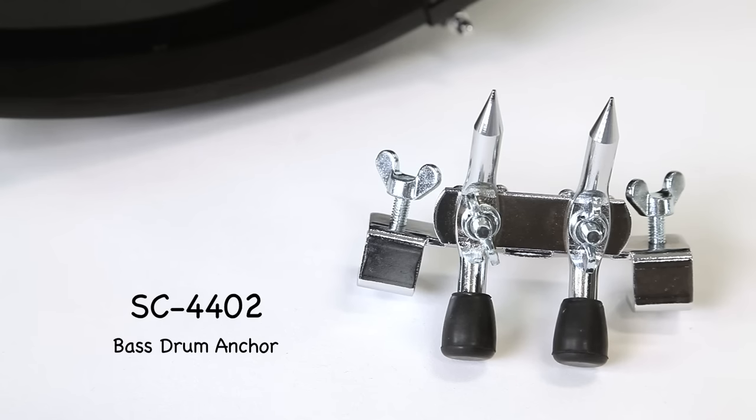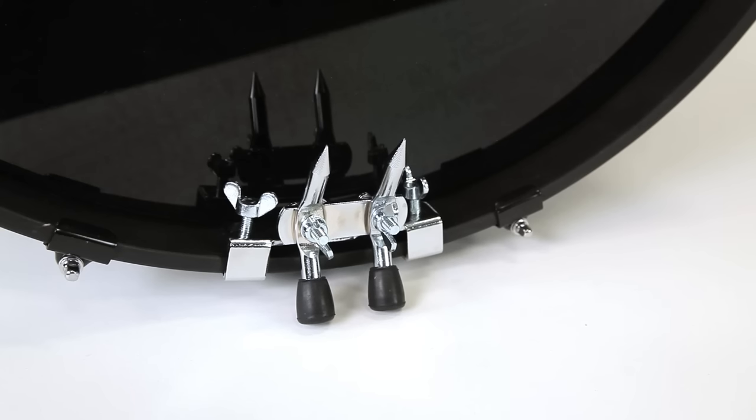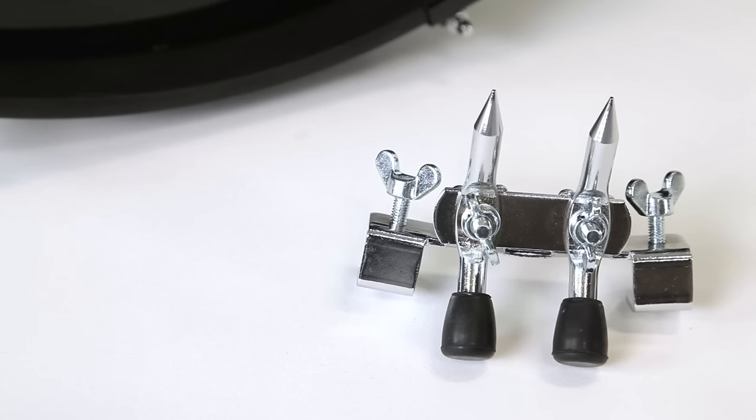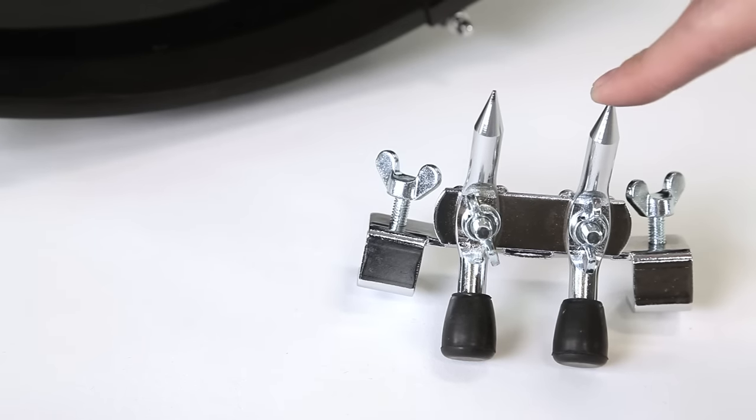This is the SC4402. It's a front bass drum anchor. What this does is it attaches to the front hoop and prevents your bass drum from running away from you while you abuse it. It's got the ability to be used on two different surfaces: it's got two rubber feet for hardwood floors, and if you flip it entirely around, you can use it on carpeted surfaces with spikes.